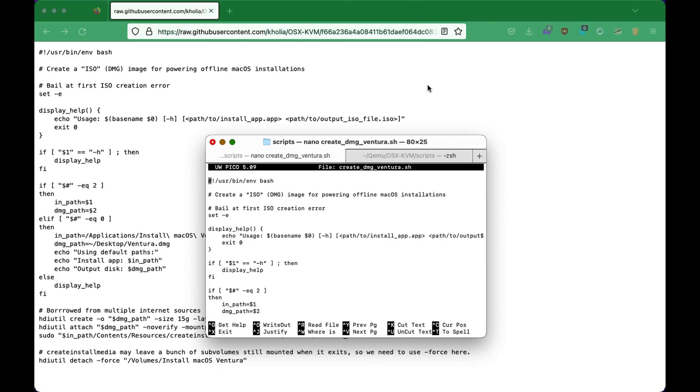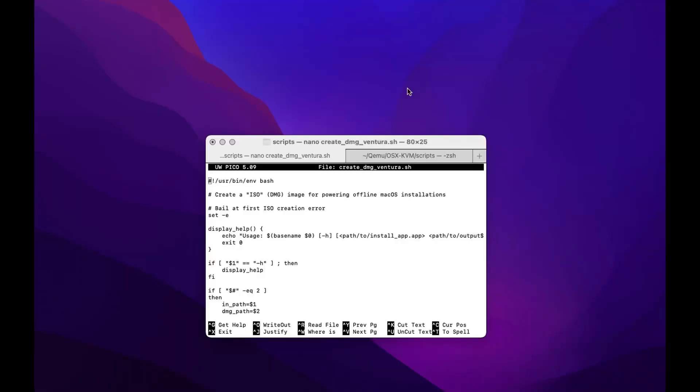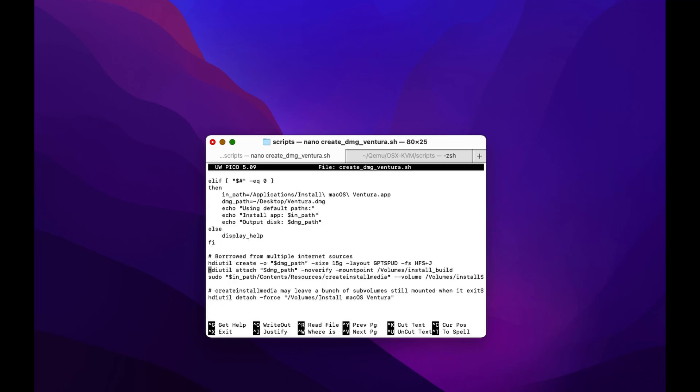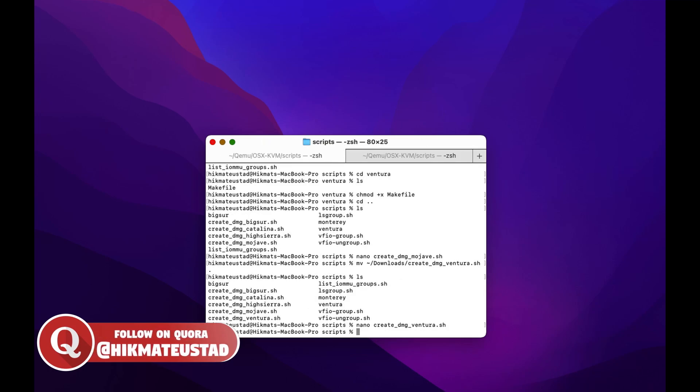Let's verify the content of the script — let's not blindly run it. We can see it's the same script. Looks good. You have to trust this guy, and I trusted him. So we're going to change the permission and make it executable with chmod plus x and the create-dmg script.